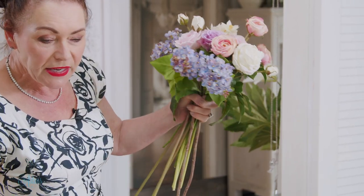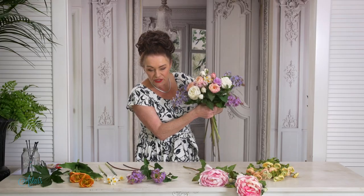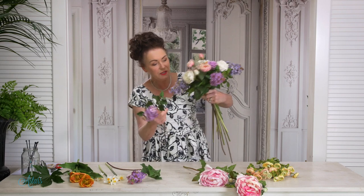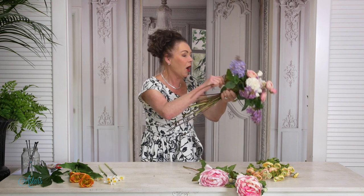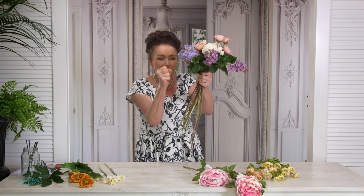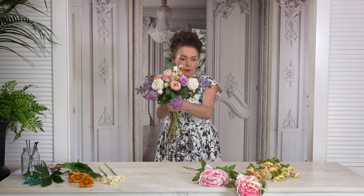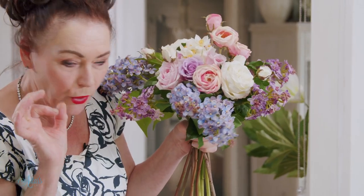The next thing to go in is a different-colored lilac. I've got three pieces — one over to there, another one around and in there, and the third one around to the back, holding everything quite firmly with your left or right hand. There we have this lovely little picture of blooms all starting to come together. The great thing about using artificial lilac is it's going to behave all day and it's not going to wilt.